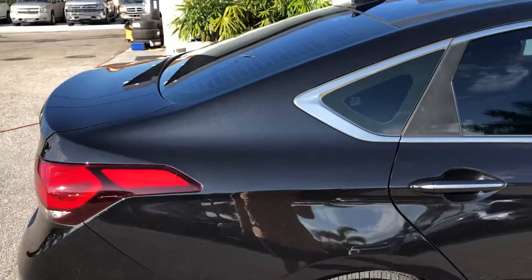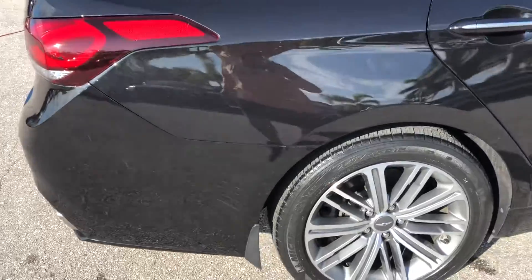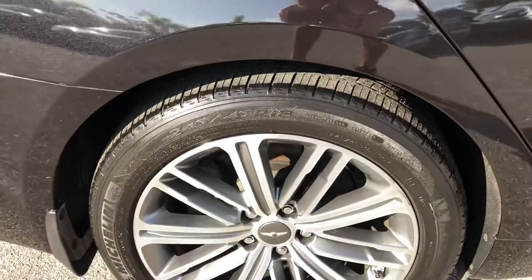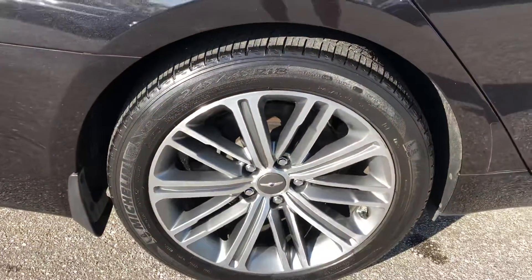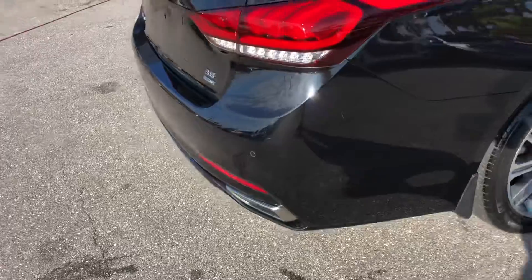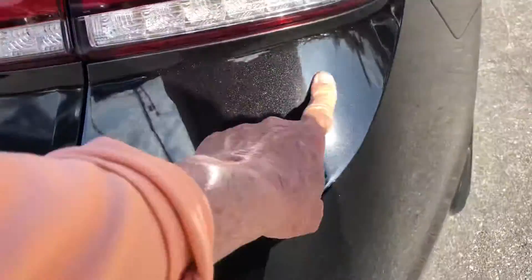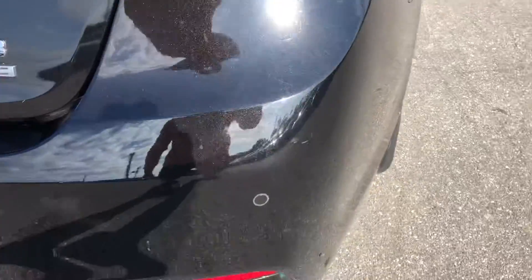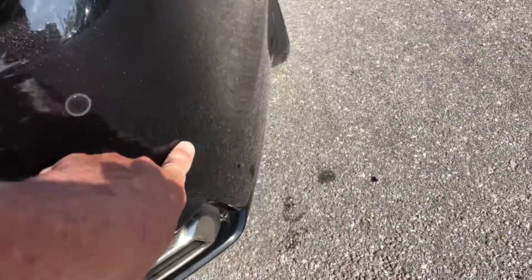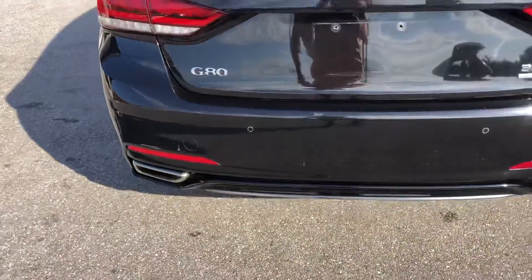Passenger side rear quarter panel — scratch right here. Let's take a look at that tire and the wheel — about 30% maybe on the tire. Coming around to the rear here. Got some scratches. There's a scratch there. Making our way around to the rear of the car.